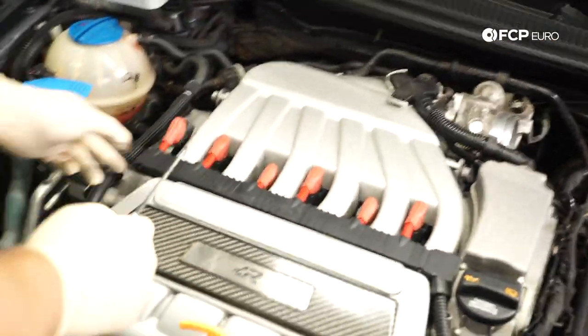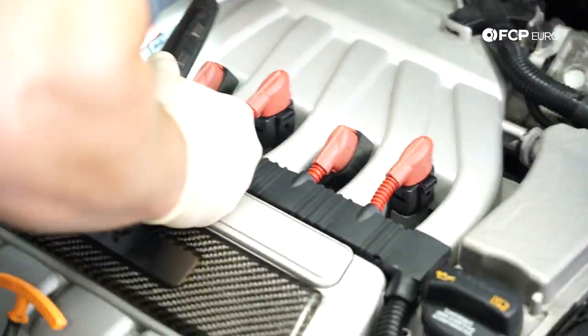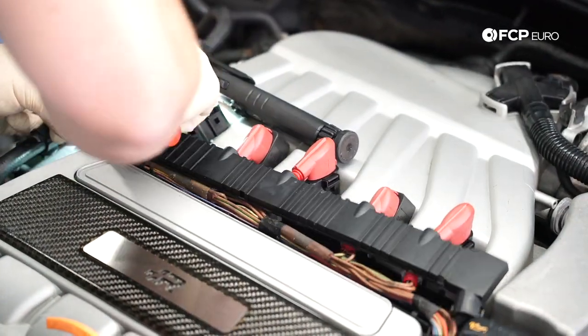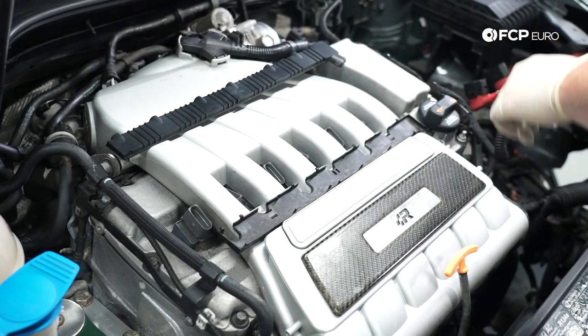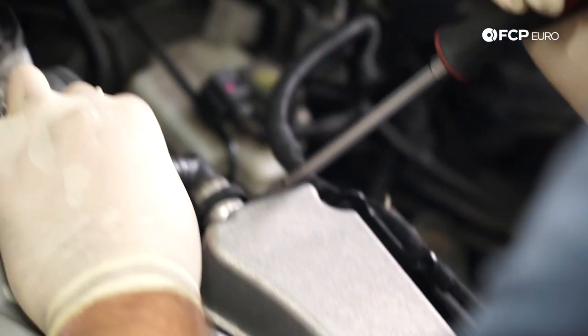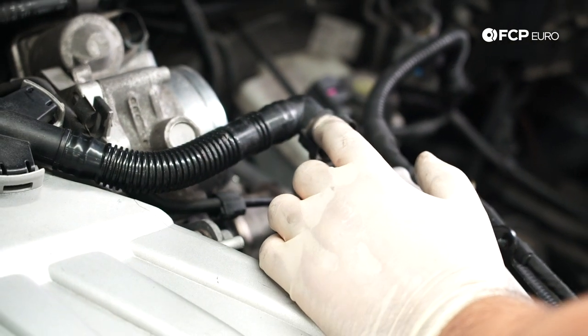Next, I'm just going to remove all the connections for the coil packs. These break really easily — as you can see, this one is already a little broken. So I'm going to reach in here with a pick and lift up the tab. Now that we have all the coil packs unplugged, you can go ahead and pop off this cover for the coil pack harness — it comes off pretty easily. Next step is to remove the connection for the PCV breather to the intake manifold. The easy way to do this is pry on one side until you feel it move, pry on the other a little bit, and then wiggle it off. Be careful because as these age, they're very easy to break.